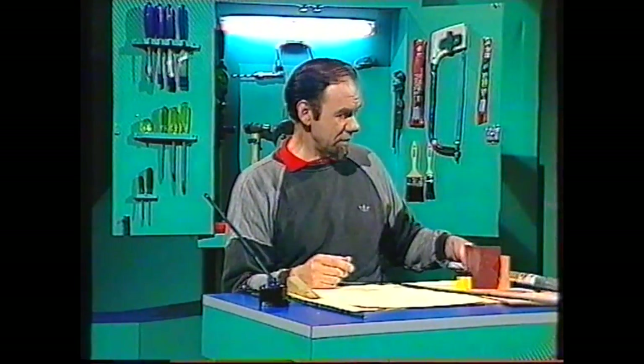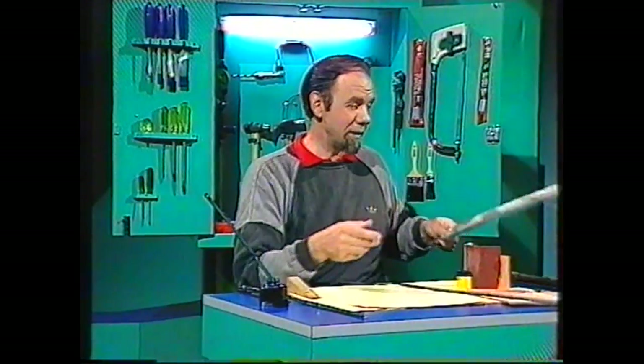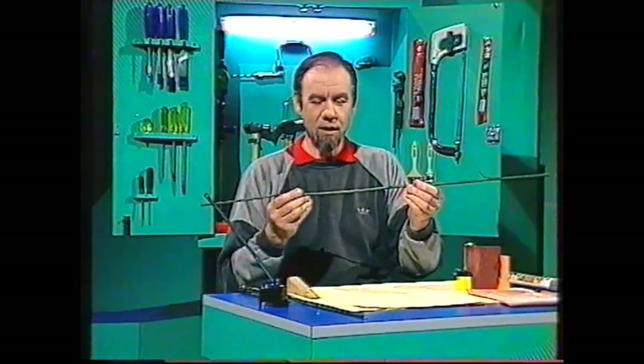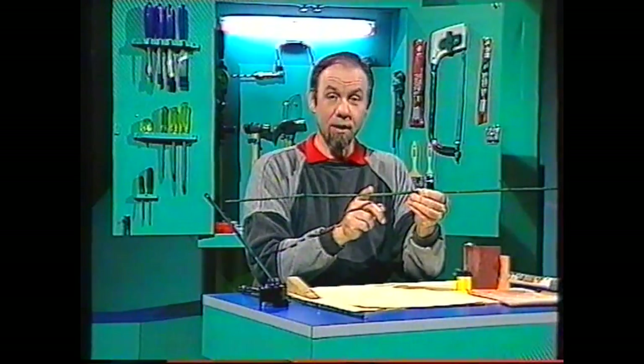Narrow bamboo may be hard to find, so go to a gardening shop and get a packet of bamboo stakes - that'll give you more than enough pens to last a lifetime. Each stake is a piece of thin but really hard bamboo. You want the section between two of the cross walls: there's a cross wall there, down to there - I'm going to work in between those two.